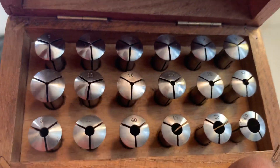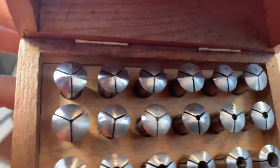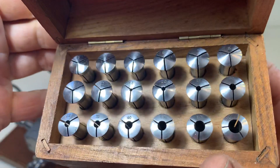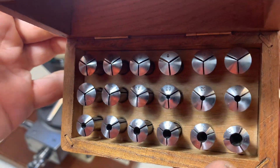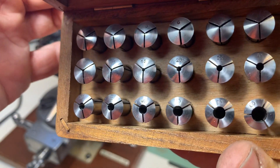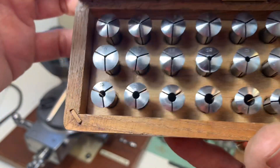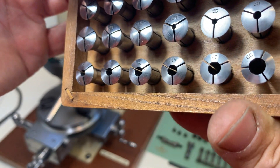This is the collet set. It starts with 0.3, then there is 0.4, 0.5, 0.6, 0.7, 0.8, 0.9, 0.10. Then it goes to 15, 20, 25, 30, 32, 35, 40, 45, 50 and 60.